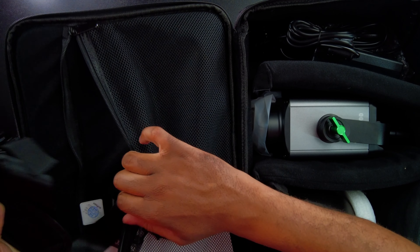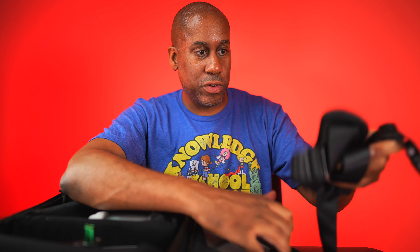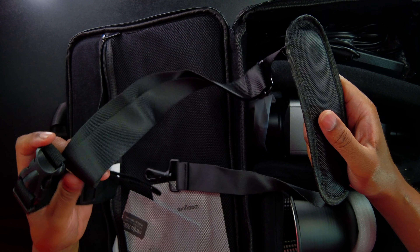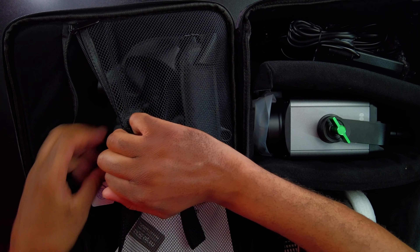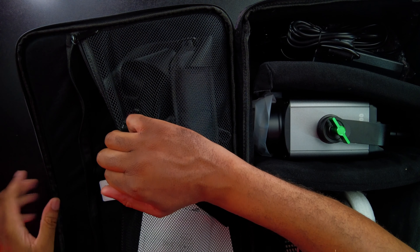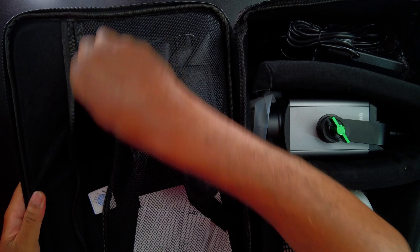Inside here on the top part, it looks like we're going to get a shoulder strap that we can use. I'm not sure exactly what this other item is — maybe it's an extension of some sort. We also get some paperwork on how to use it and warranty cards. Alright, that's it. Now that we have the light all unboxed, let's go ahead and actually hook this thing up, turn it on, and see what it looks like and how it performs.